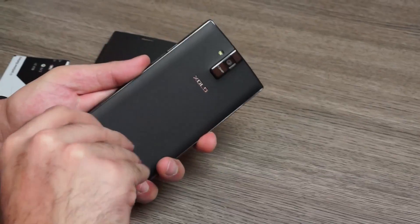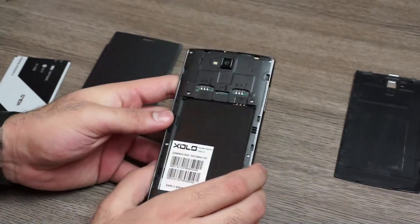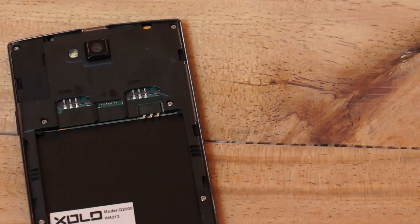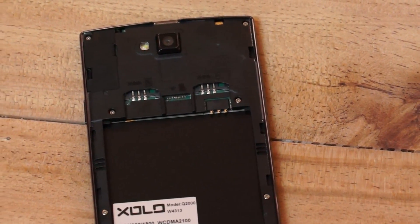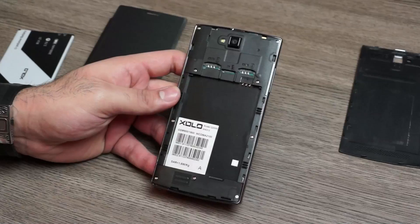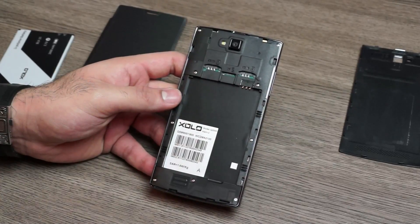I can remove this cover to reveal the SIM card slots and a micro SD card slot. Both these slots are 3G slots, so that's a nice thing — you can add a 3G SIM card to both slots and you will have 3G data on both of them as well.